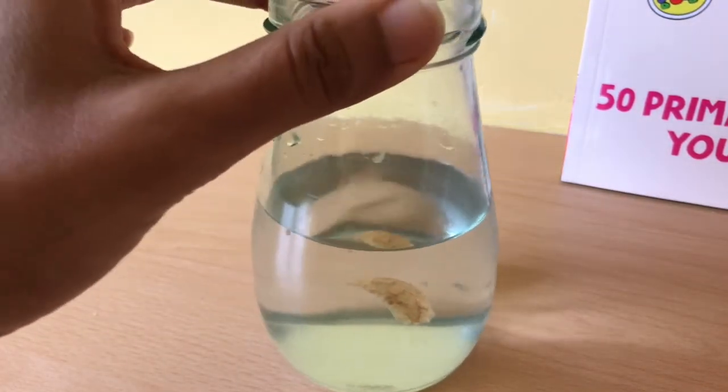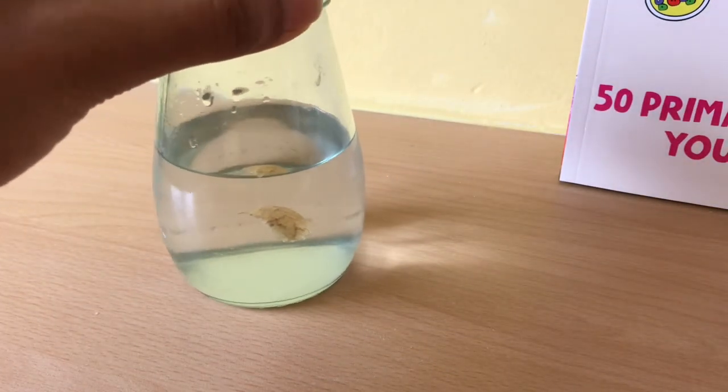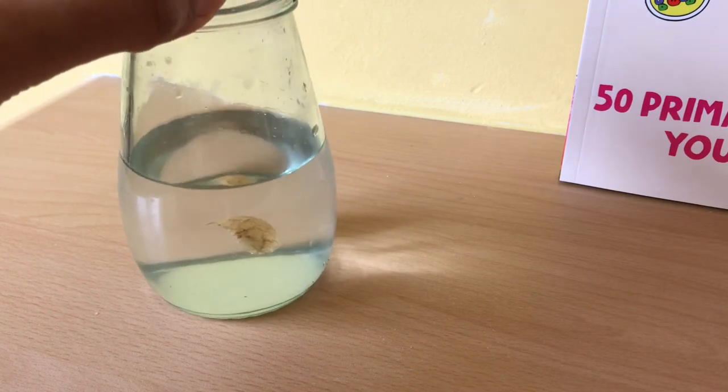Let's see if you can see it better this way. So why not have a go at that and see if you can get your potatoes to float in some salt water.